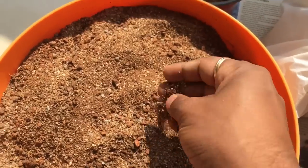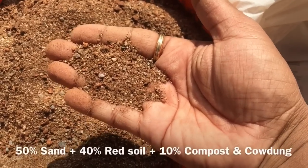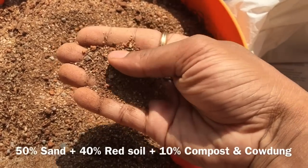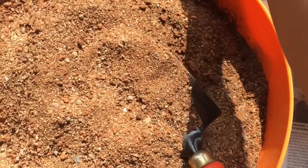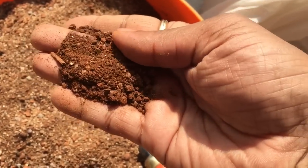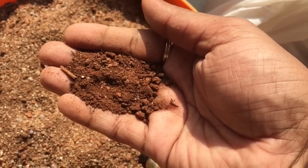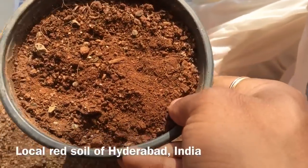The composition of this is 50% sand — and this is coarse sand, by the way. I'll show you how it looks like. And about 40% of the local soil. The local soil is something like this. This is very coarse red soil, the regular soil found in Hyderabad in India. And the soil looks like this.